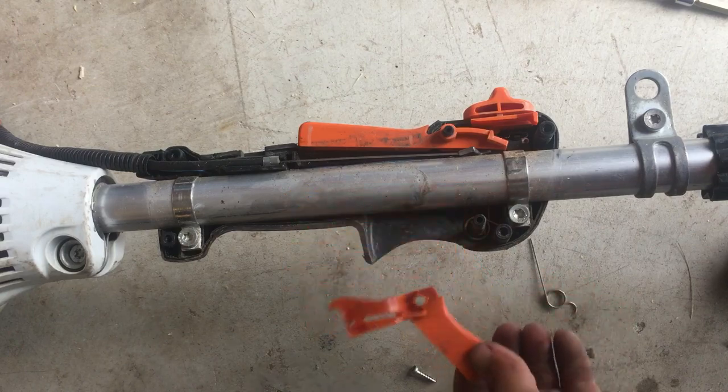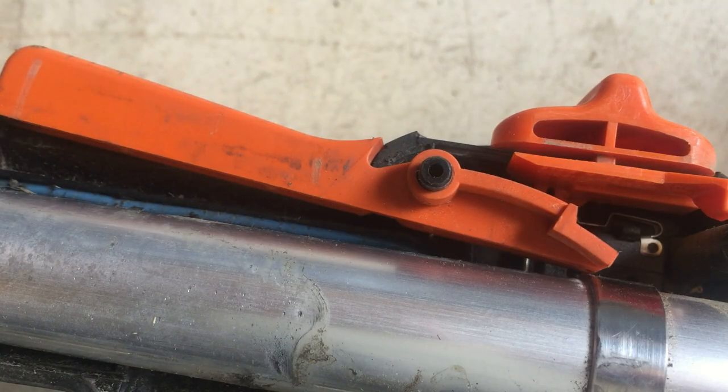Then basically you just replace the trigger. Next, we're going to look at the lockout. I'm going to zoom in here so you can get a better view.